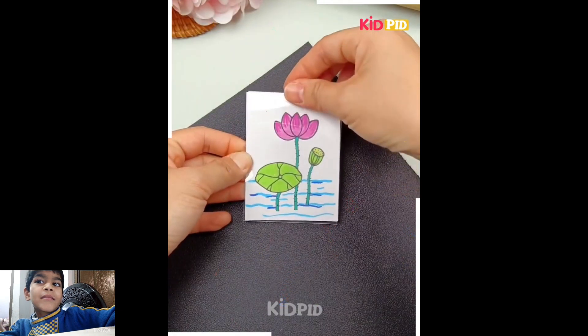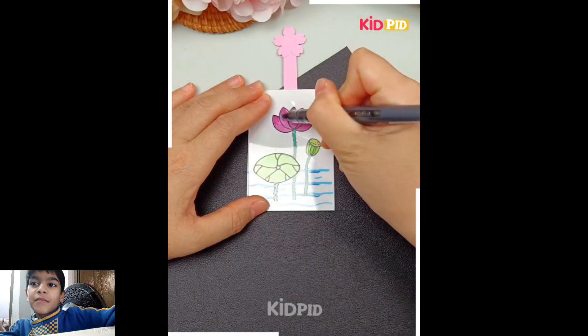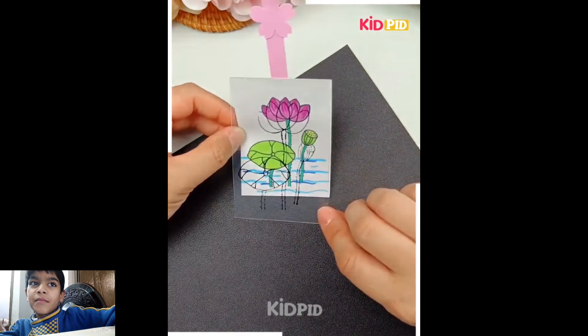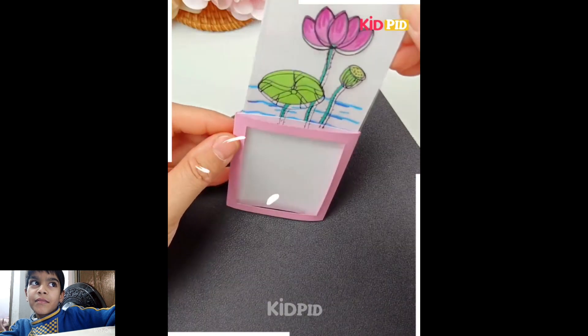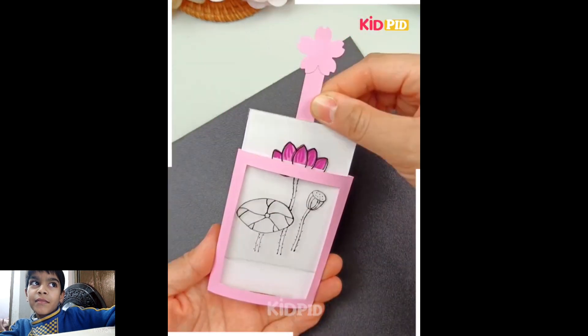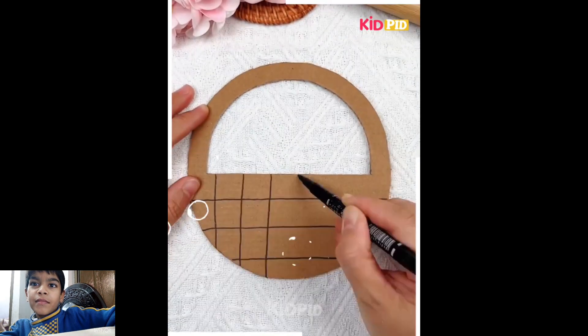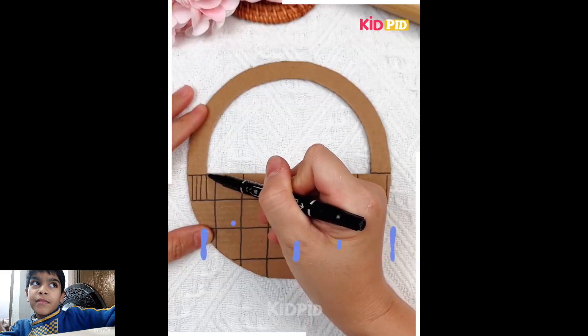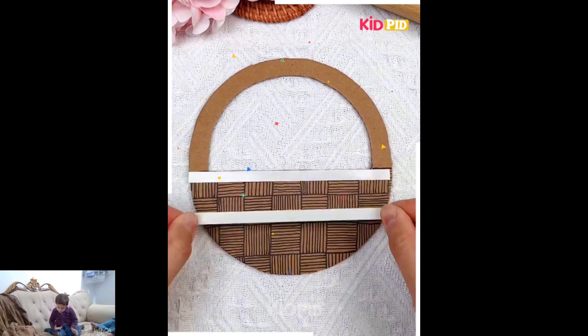My kid really enjoys these simple and beautiful hacks and tricks. Please like and subscribe to my channel for more informative videos — beautiful bucket!